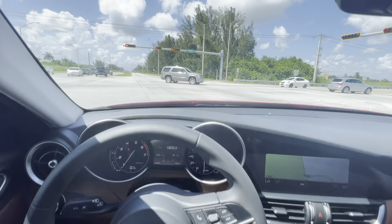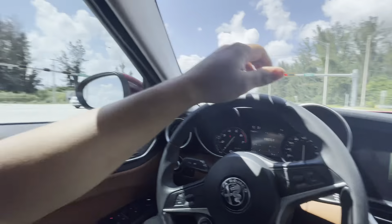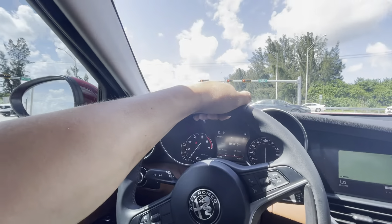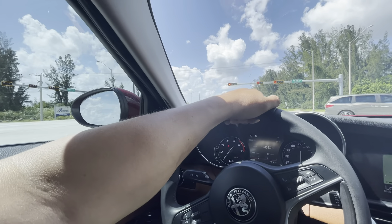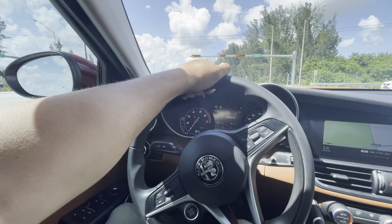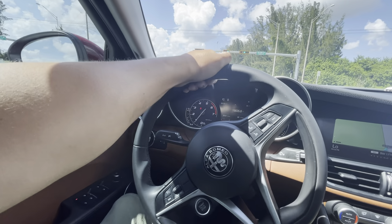Alright guys, we're in the red Alfa Romeo Giulia. We're going to attempt to do a top speed run. I have a previous record of 142 and I'm trying to beat that time. Let's go.